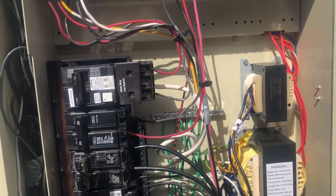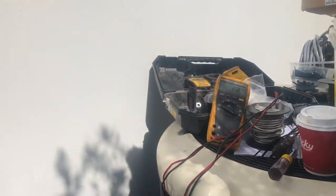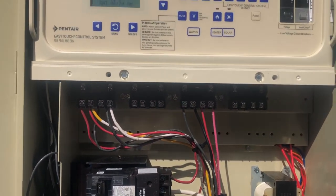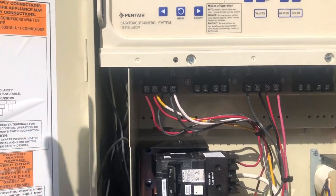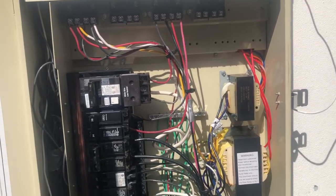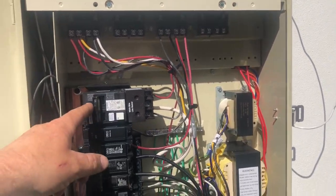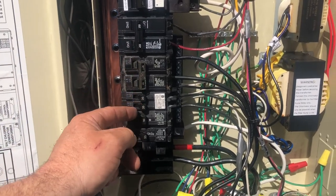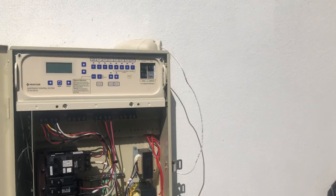Since we have everything here functioning and all equipment is operating properly, the last things we need to do are: install the antenna, go inside the client's home and install the protocol and transceiver throughout the whole network the client has. We're going to shut everything down and get that last part done.